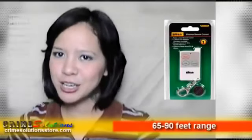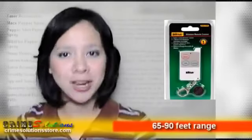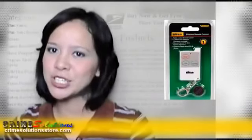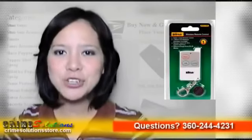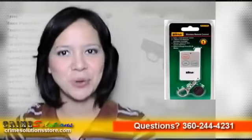The HomeSafe Remote Control is an additional remote control used to arm or disarm your HomeSafe Wireless Home Security System. This is ideal if you have more than four sensors installed. It will give additional control on your sensors. The HomeSafe Remote Control features a panic button and additional buttons for arming and disarming your control unit.